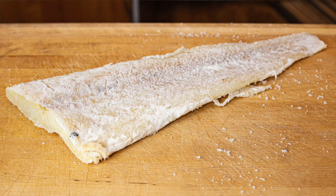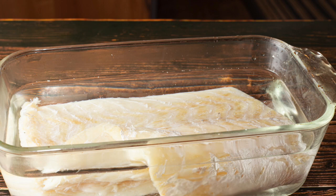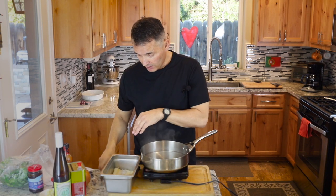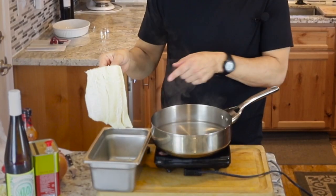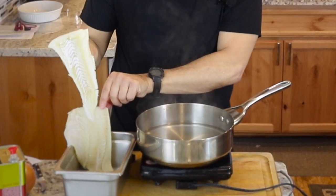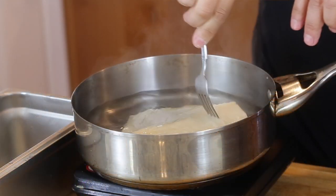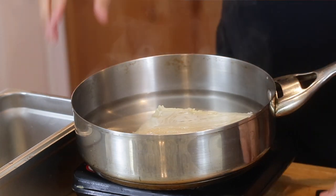For bacalhau — this is a salted cod — I have already soaked it for 24 hours in water and changed the water about four times to extract the salt. Now we're going to cook it, which should take about 15 to 20 minutes. This is the main loin of the fish, much thicker, and I have two tail pieces that are pretty thin. I'll put the thicker piece in first for about five minutes, then add the other two pieces.